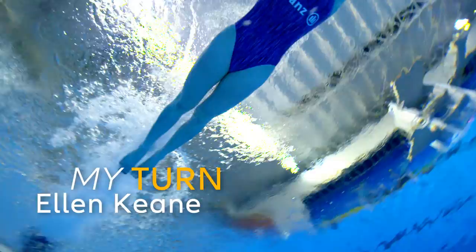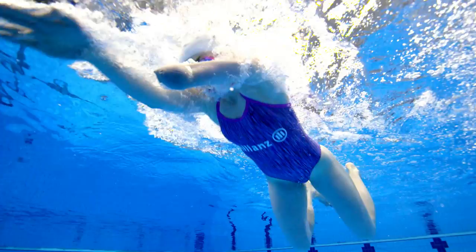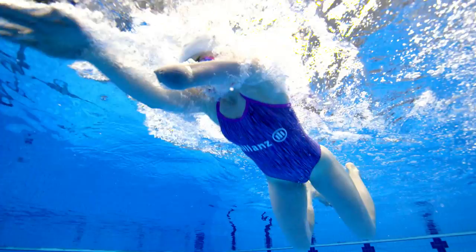Another really important part of the race is the turn. My main event is the 100 metre breaststroke, so that's two lengths of the pool, so I really have to get my turn perfect to have a perfect race. The goal is to try and get to the wall as quickly as possible, and as soon as I touch the wall it's not an opportunity to take a rest or a break — it's literally touch and go.